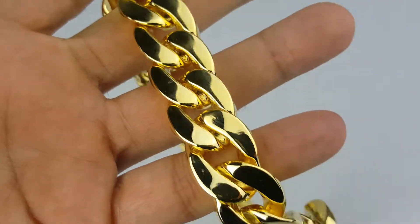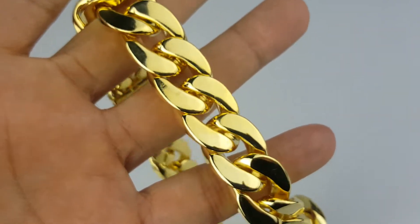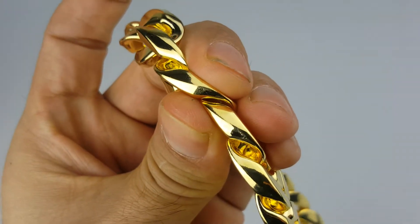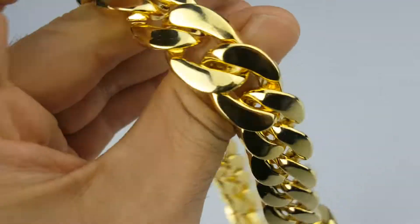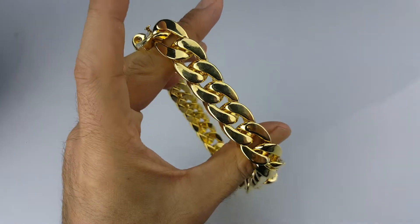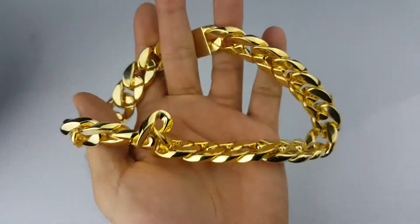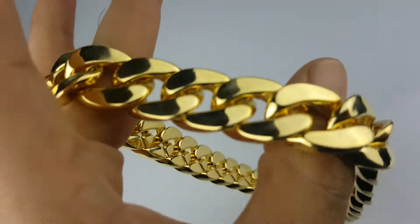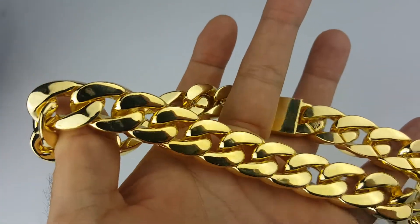This is the front view, this is the side — it's nice and thick. This chain is nice and thick. It's available on our website, blingcartel.com. Check it out guys, you get free shipping in the US.